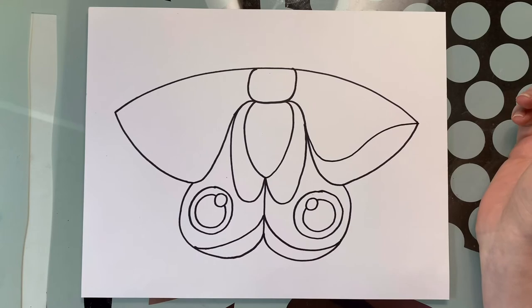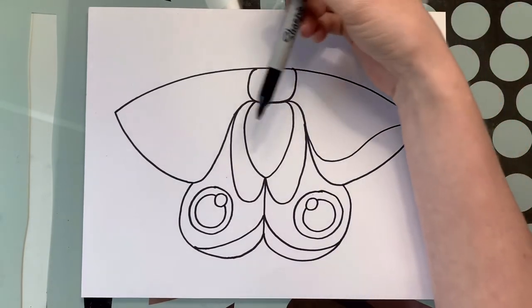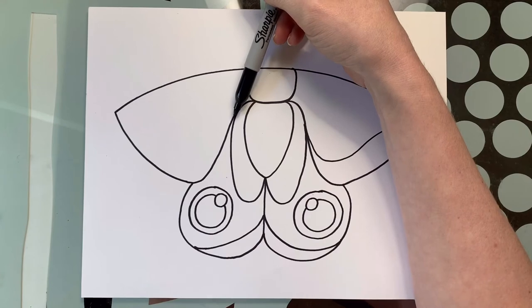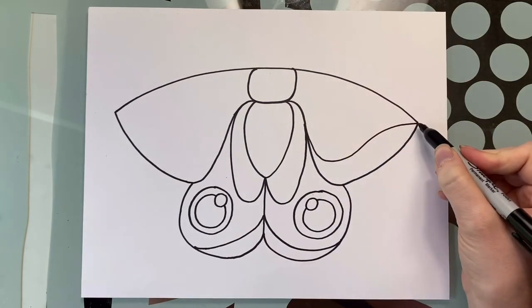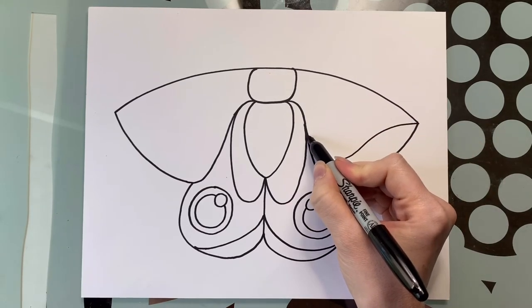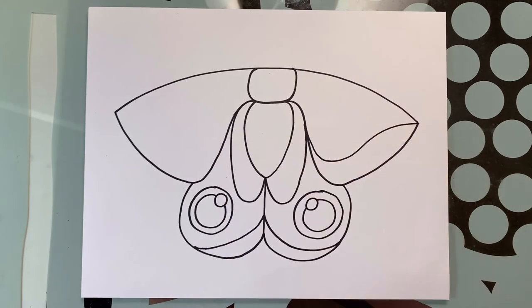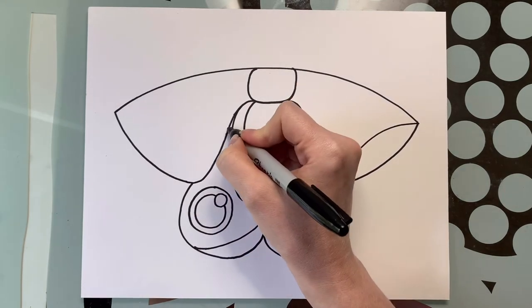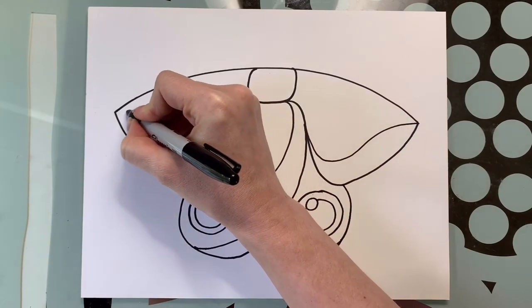We're going to do the same thing on the other side. If you notice one is up a little bit higher, you want these wings to look as close as possible, so take your pen where you started on the first side, bring it over, and that's how you know where to start. Come down and then curve to the point.